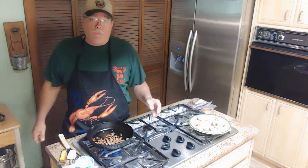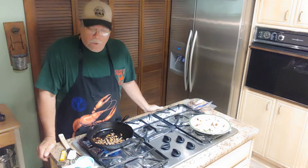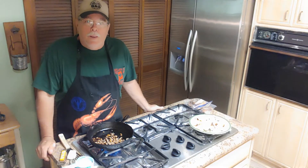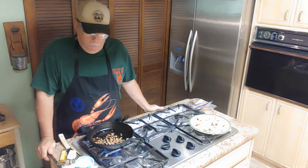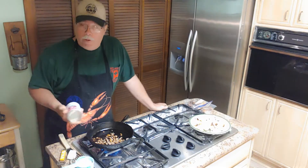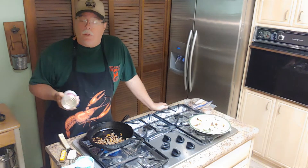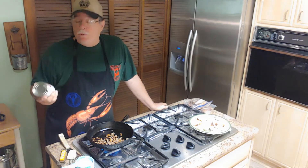Today I want to show all you young folks a little something that you may or may not know about. There ain't no telling what's going to happen in this old world here coming up, so I want to show y'all a little something. We're going to be making some sausage gravy this morning, and I'm going to show y'all something that a lot of you younger folks don't know absolutely nothing about.